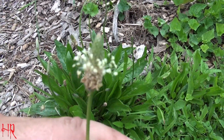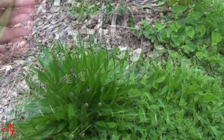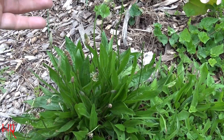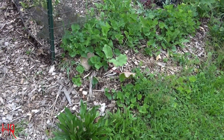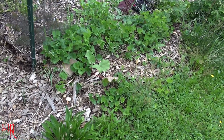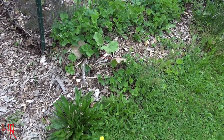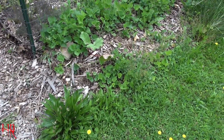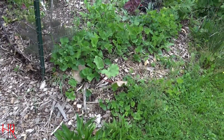Here's a close-up look at it. I'm going to taste this right now for you — it tastes just like the broadleaf plantain. It's not bad, it's okay. I don't particularly care to eat these particular leafy plants.